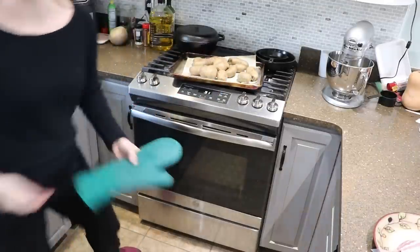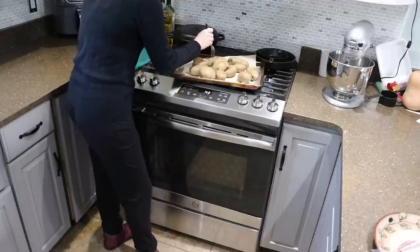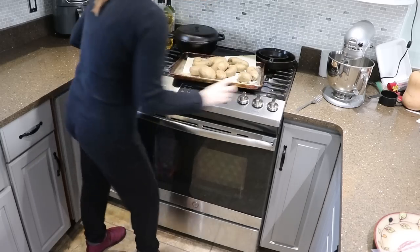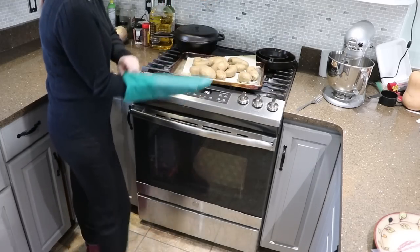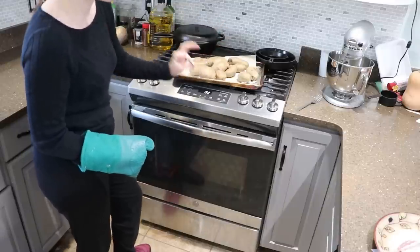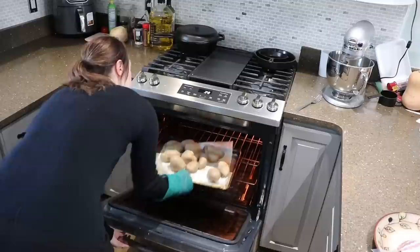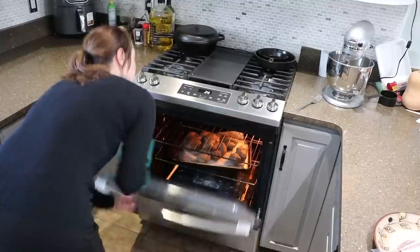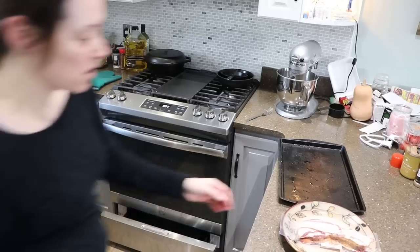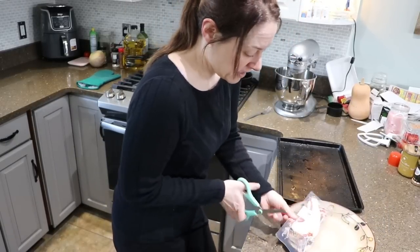The potatoes are totally different sizes, so some are done and some are not. I'm going to let them go another 10 minutes because you'll be scooping out the inside and you don't want it to be too hard in the middle.